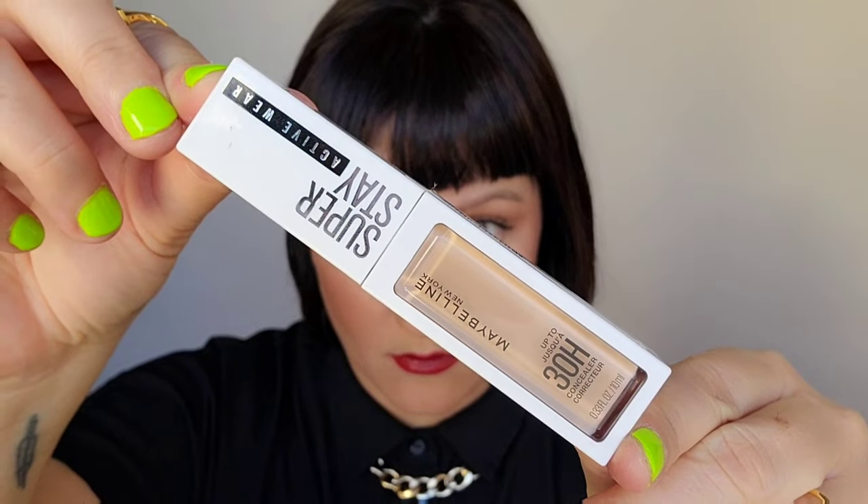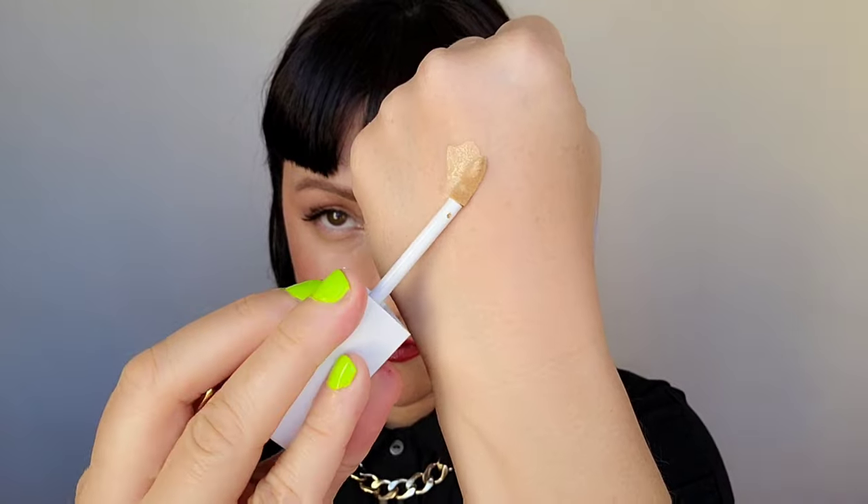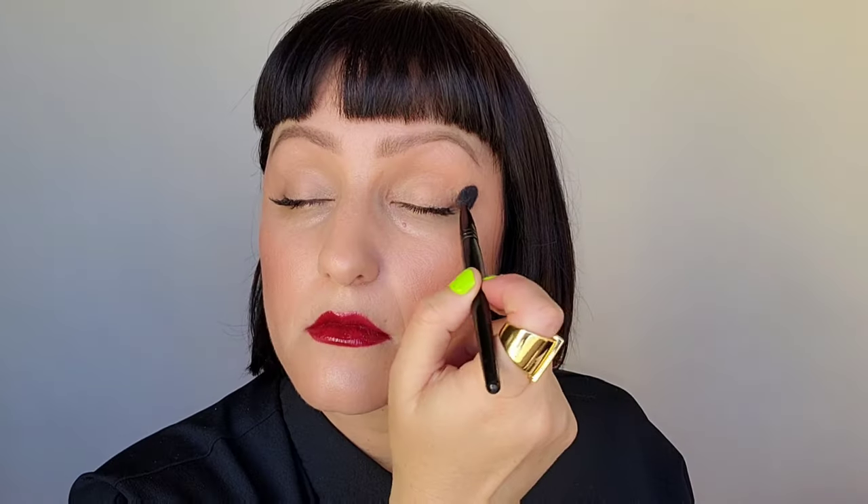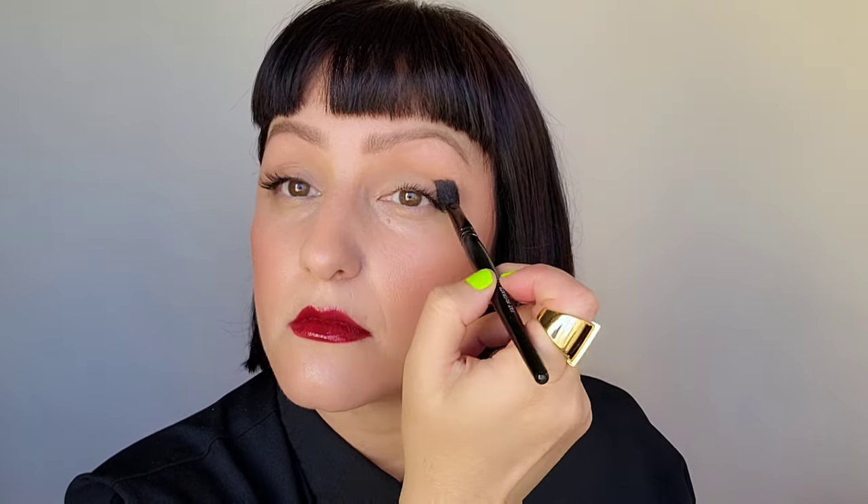All right, let's go. First, you're going to start with your concealer. I'm using the Maybelline 30 Hour Wear, adding a little to my brush, and we're going to place that all over the lid. Use very little and sheer it out, blending from the lash line to the brow.